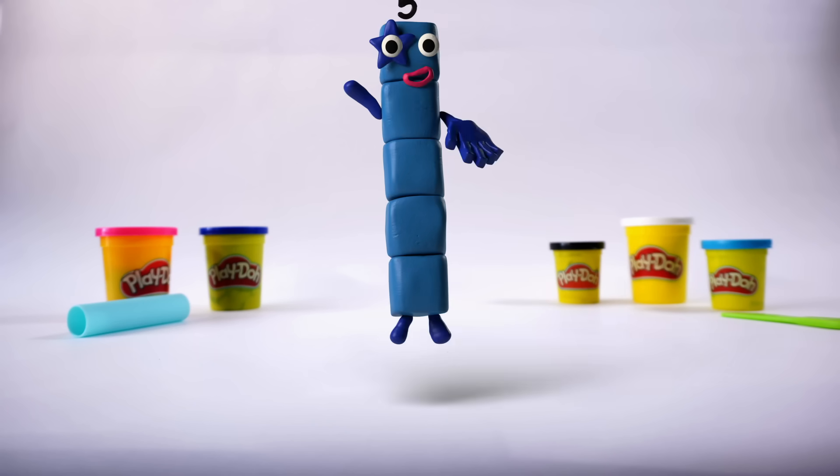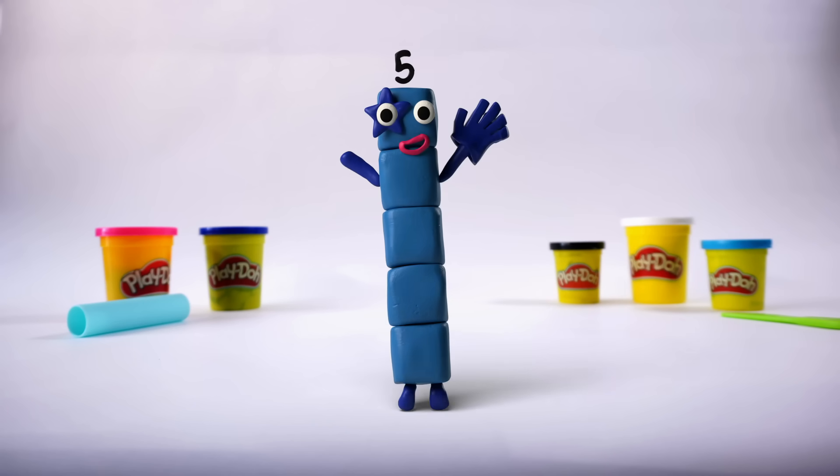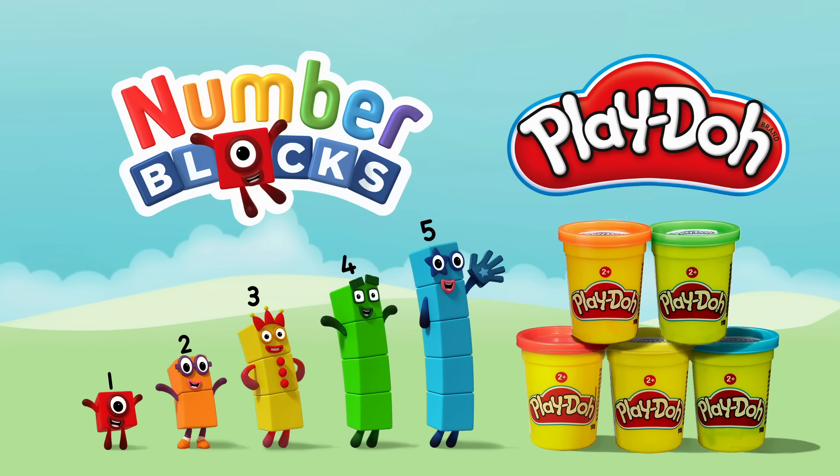Let's say hooray for five! Five! If you would like to make five and want the craft sheet, then click this link now.